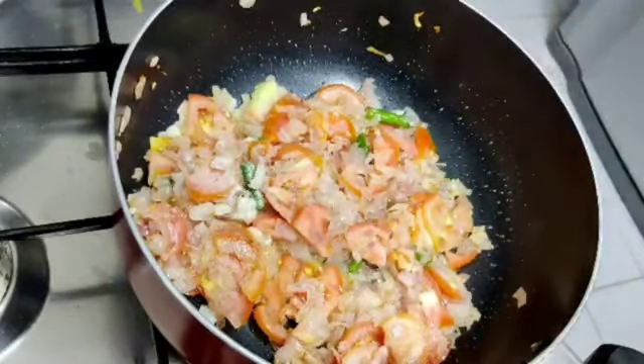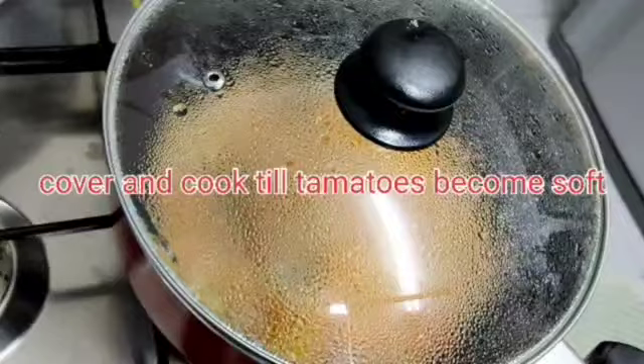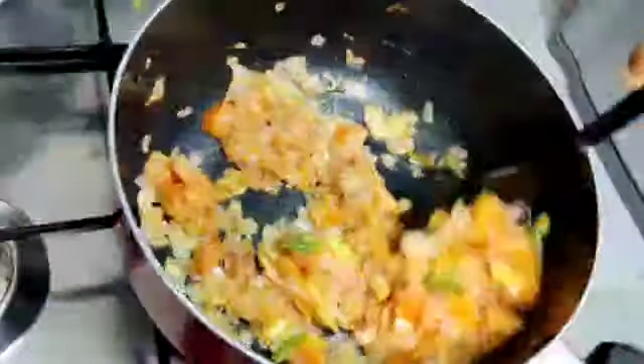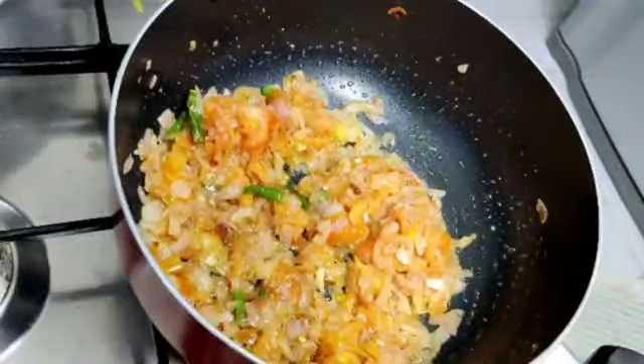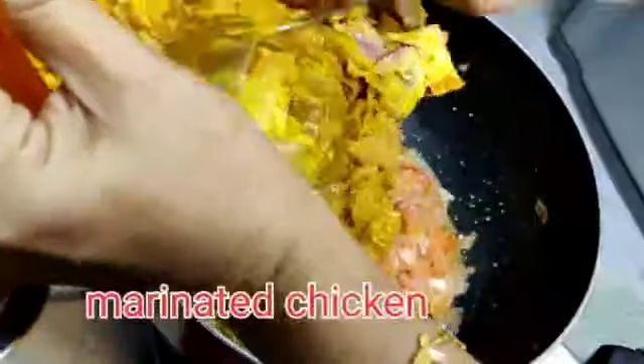Add the tomato and onion to the bottom of the pot. Then add the chicken to the bottom.